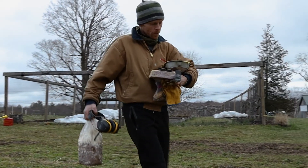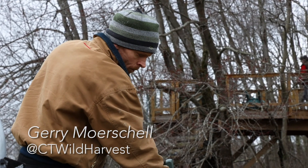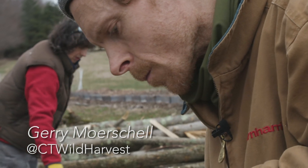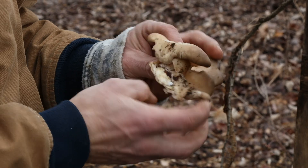Here's Jerry to give us a quick how-to for inoculating logs. I'm Jerry Morshaw. I'm from Kent, Connecticut. I grow mushrooms and I build houses. I started out with foraging for chaga and various other wild species and then I wanted to learn how to grow them.